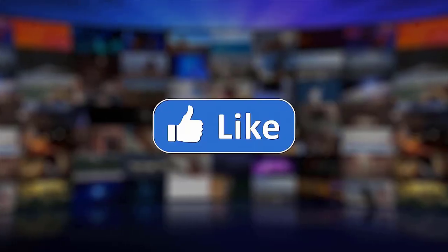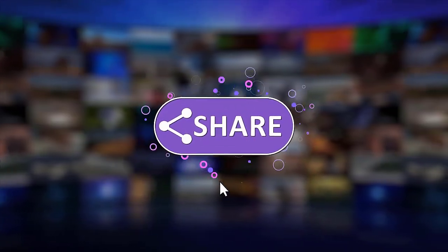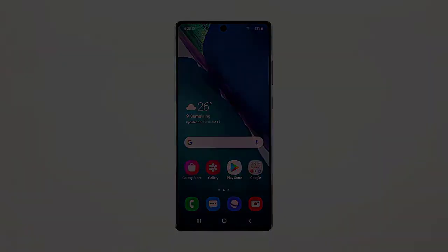We hope that this guide has been helpful. Please support us by clicking Like, Share, Subscribe, and hit the notification bell for more troubleshooting videos. Thanks for watching.